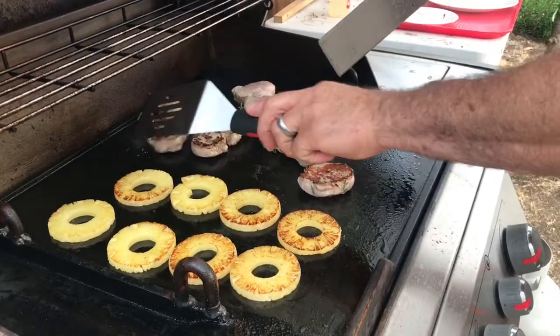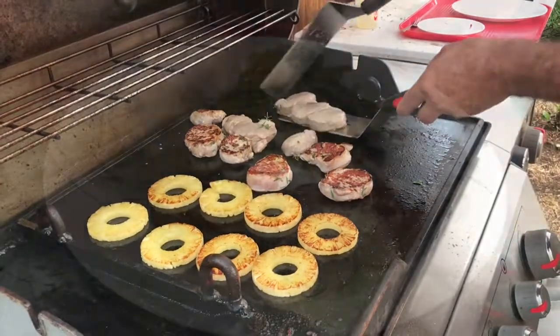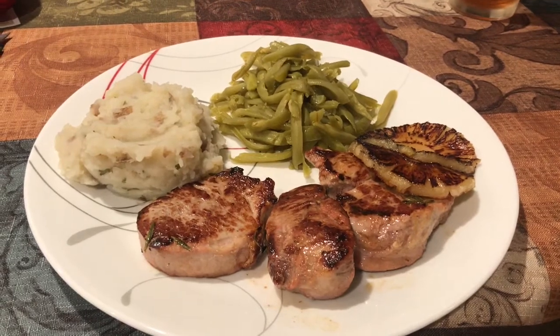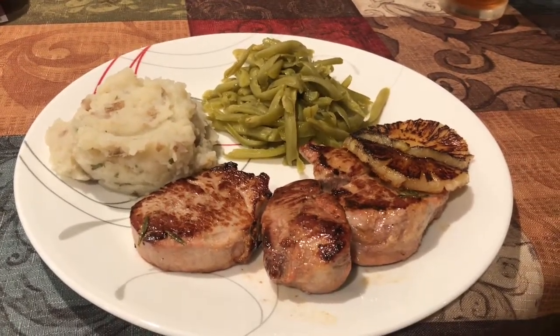Look at that! I wish you could smell it. There you have it — the whole thing probably took 15 minutes after we marinated the meat for an hour. Oh boy, I can't wait to dig in!